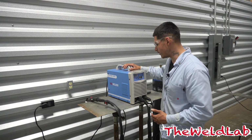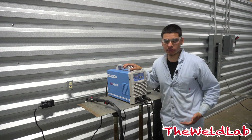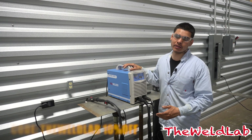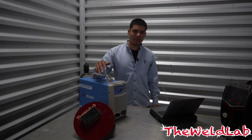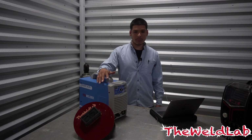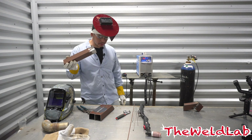I will have a separate video on welding aluminum with it — today is just basics for guys trying to get into welding, since aluminum is a little more advanced. If you're interested in this machine, you can use the code 'Lowell Lab' and you'll get 10% off. I'll have all the information in the description box below. On their website this machine is priced at $749, and they do have cheaper machines — their cheapest starts at $130.